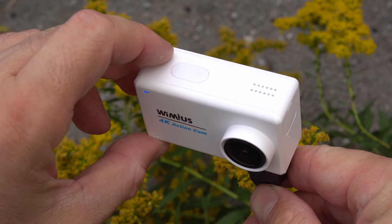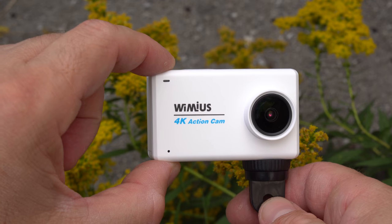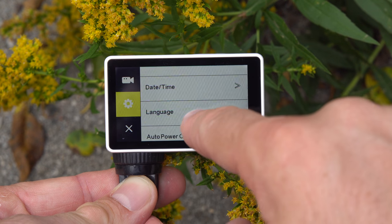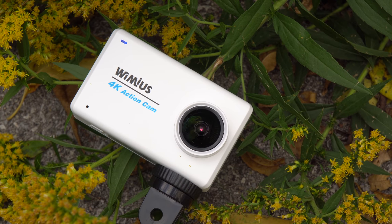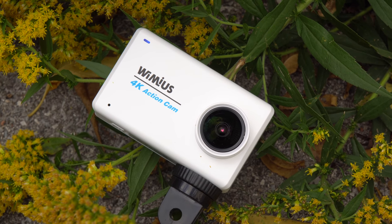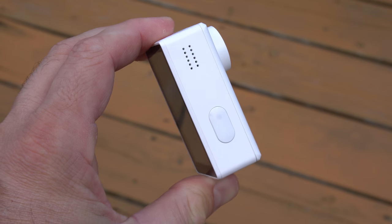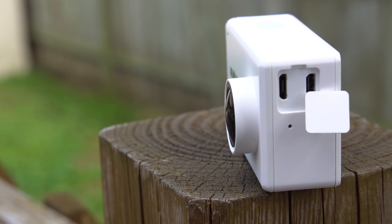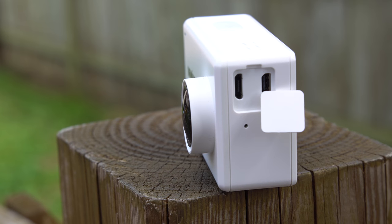Now let's look at the camera itself. The entire camera is made out of plastic, though that's not necessarily a bad thing. It's a bit longer than other cameras we've seen, mostly because of that screen on the back. On the front we have a small LED that cannot be turned off, the lens, and what could be a microphone. On top we have the speaker, the OK button, the recording button, and an LED in the plastic button. On the left side there's a micro USB charging port and an HDMI port.